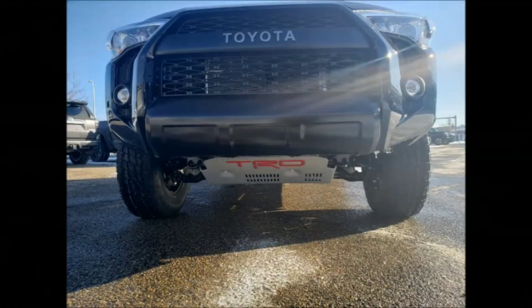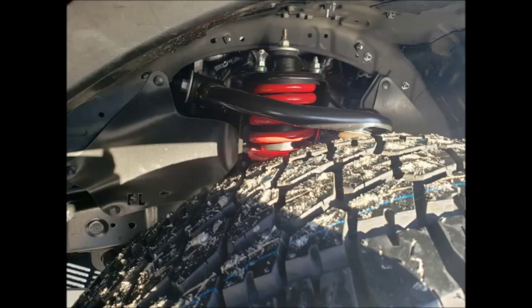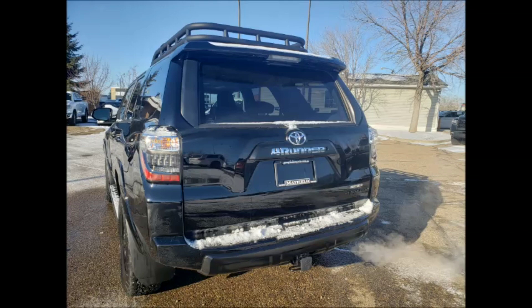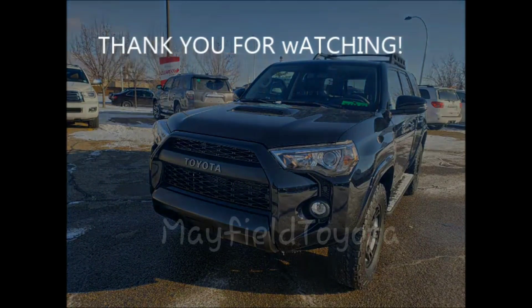Taking another look at the back, you'll see that red stitching on the seats back there as well. And with that moonroof open, we have some wonderful light. The TRD stamped skid plate, the heritage grille, the Fox Shocks — unique to the TRD Pro — and the roof rack, also unique to the TRD Pro. Thanks for watching, and we look forward to seeing you down at Mayfield Toyota. Only the best. Contact Desiree Faux, and we look forward to seeing you. Thank you.